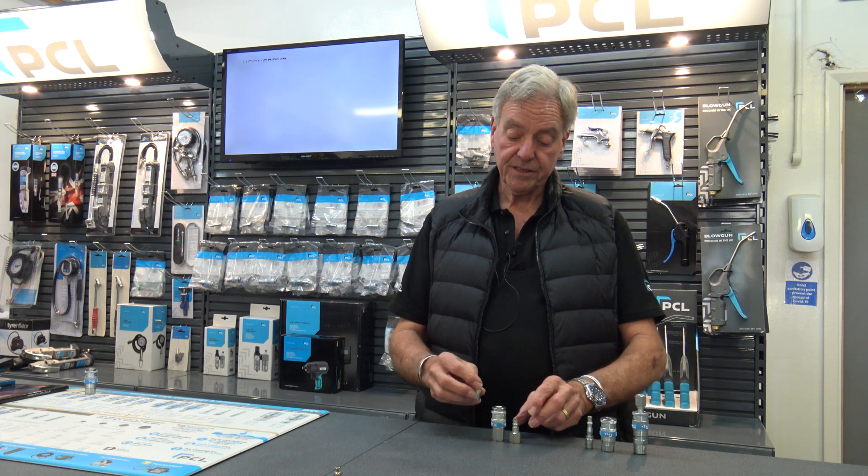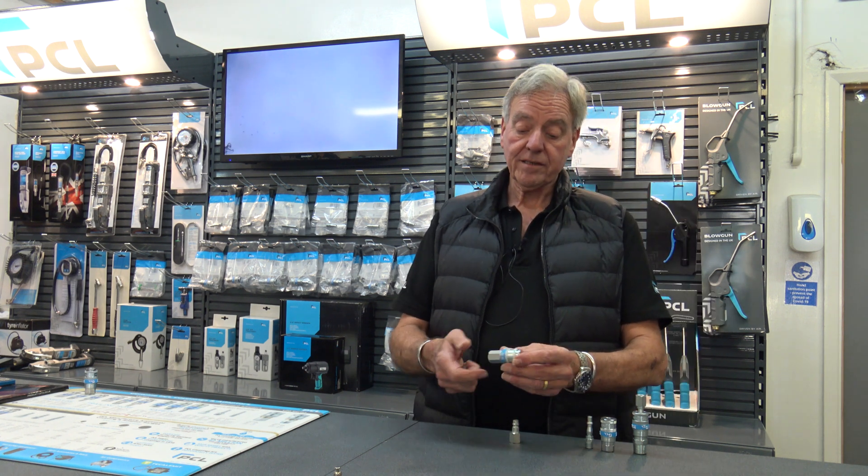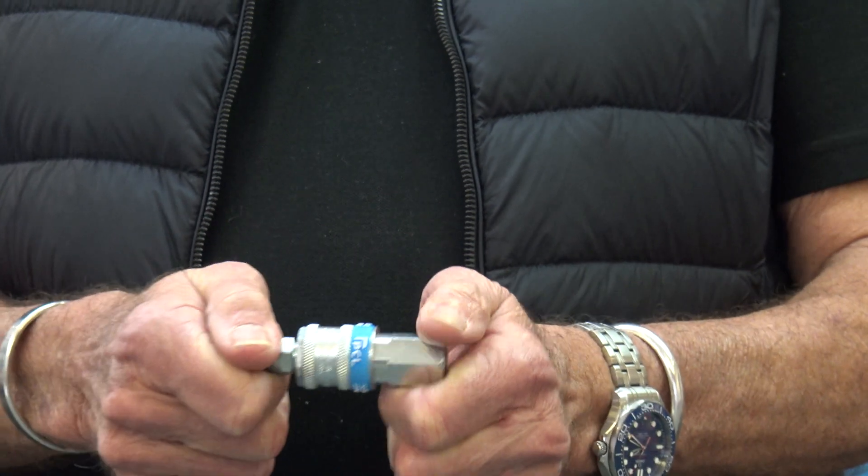In most modern workshops now, the high flow version, which is based on a 7.2mm bore hose, will flow about a third more than the standard series. Again, it's a blue band coupling. It's single action — you push it in and it locks forward.